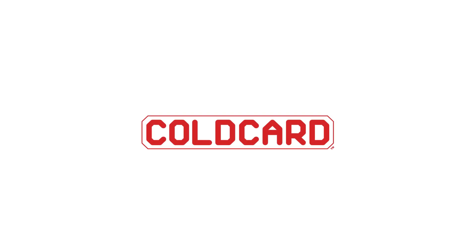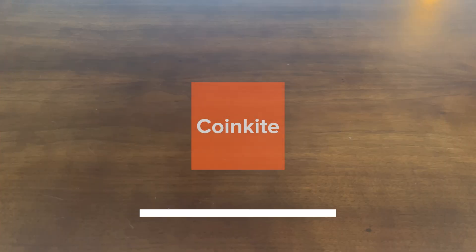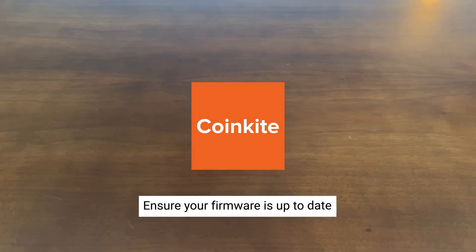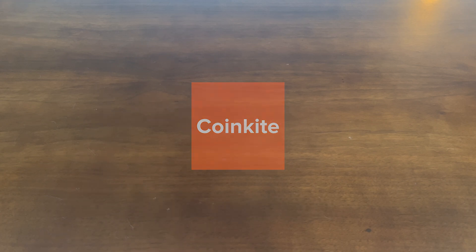Hey everyone, it's Dee here from CoinKite, and today we're going to be exploring our new NFC Push Transaction feature. Before we begin, you're going to want to make sure that your ColdCard Q or MK4's firmware is up to date. Let's get started.